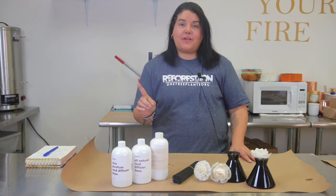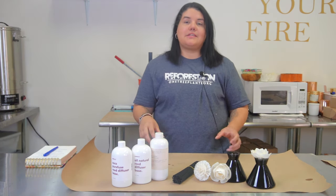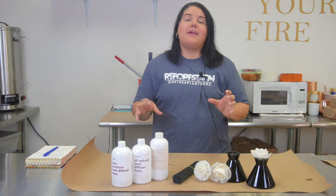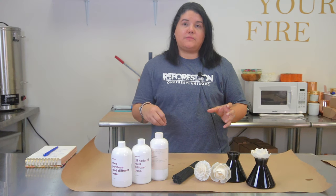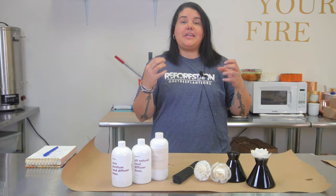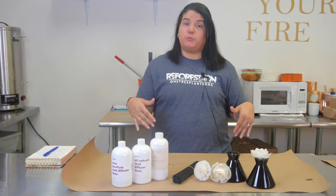The first thing we need to get out of the way is what exactly is a diffuser. Basically it is a container — a lot of different kinds of containers, and I'll go through them — that is filled with a mixture that has a base and a fragrance, and then you put something into that mixture that diffuses that fragrance into a room.